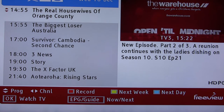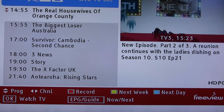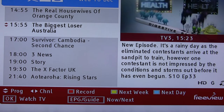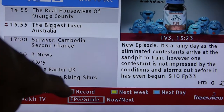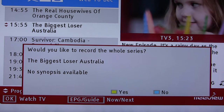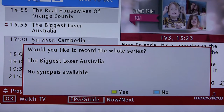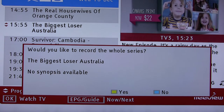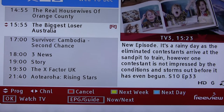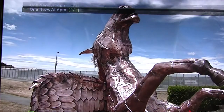This is the EPG program guide for TV3. If you want to record something, let's say the next item — you go on there and at the bottom it says 'Record.' Press the red button on the remote. It asks 'Would you like to record the whole series?' — I don't really want to record this, so I'll press the blue button for No. It's now come up with a little R in brackets to indicate it's recording.